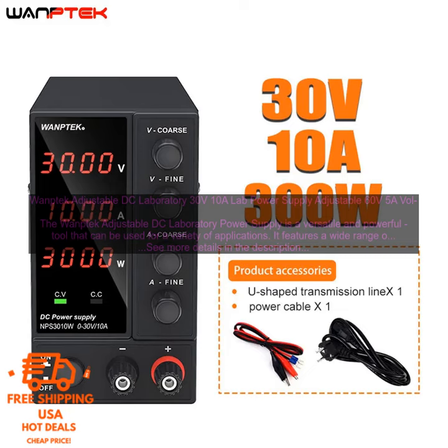Overall, the WAMPTEC Adjustable DC Laboratory Power Supply is a great choice for a variety of applications. It is powerful, versatile, and easy to use.